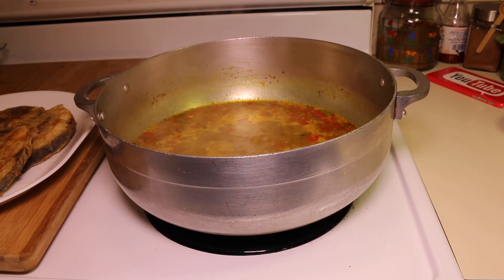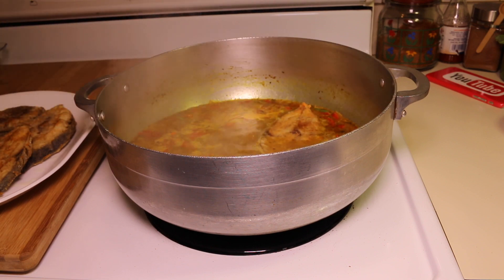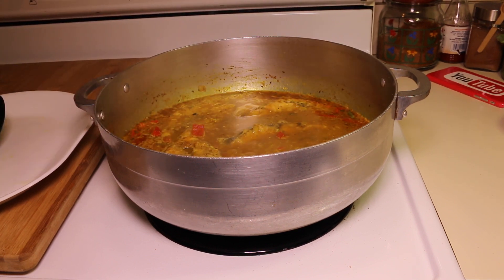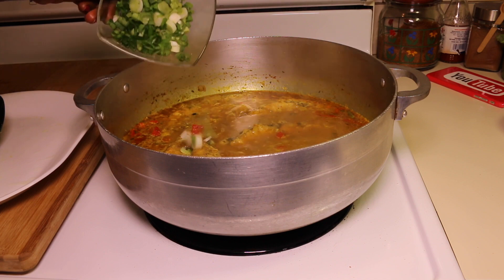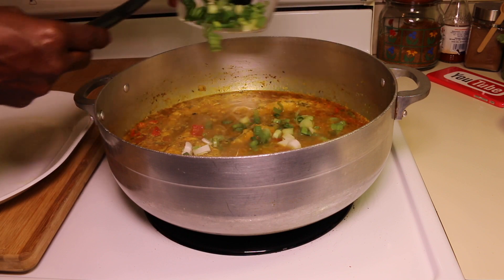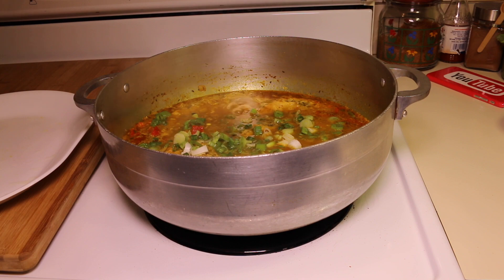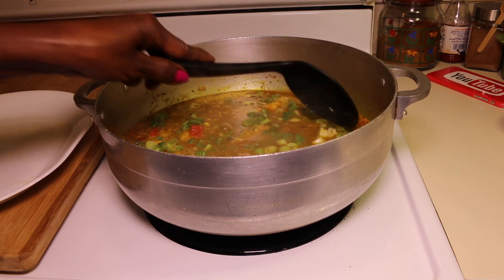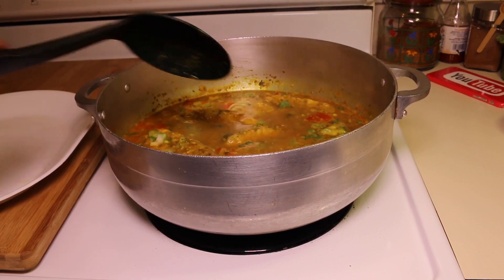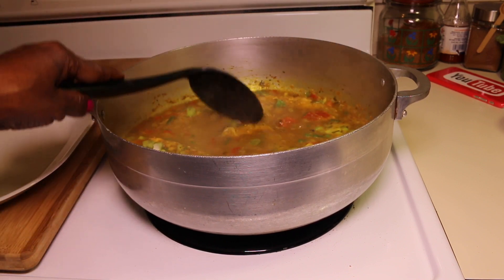Next I'm going to go ahead and add in the fish. Next I'm going to add in the scallion. Next I'm going to cook the fish for about five minutes.